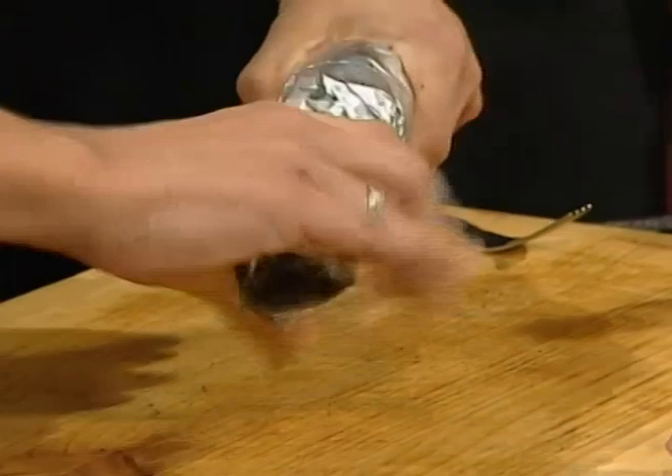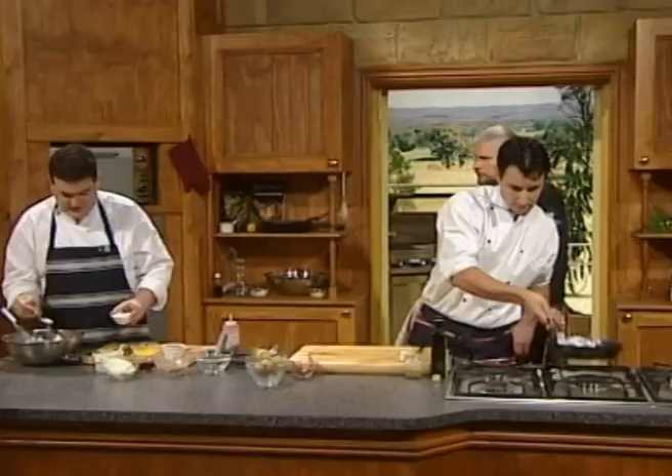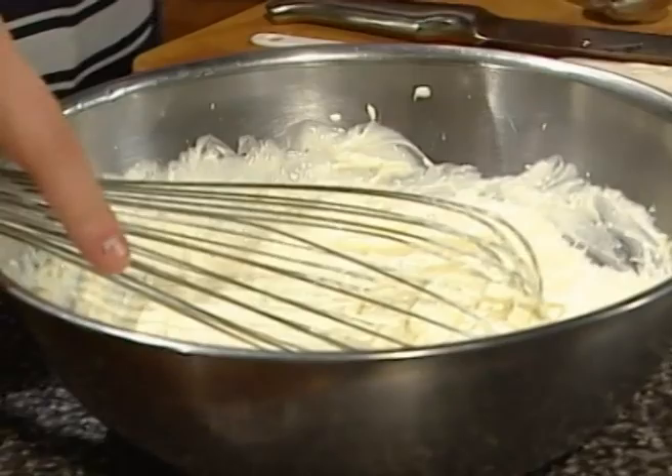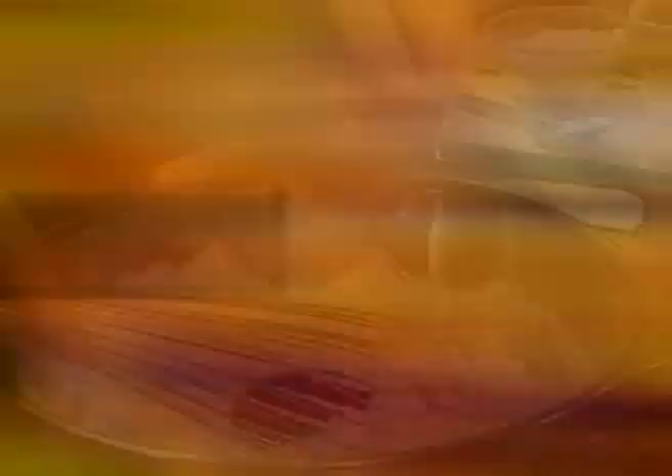Benjamin, how are you doing? Just a little bit more sugar — mix that in. I've preheated the oven already. We're just going to put a little bit of the Illawarra plum syrup in there.